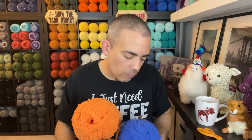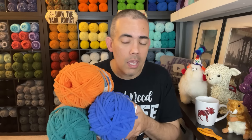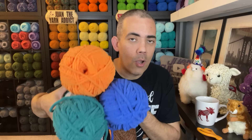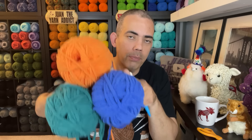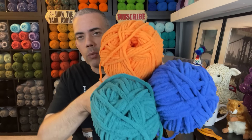Everything else is the same — it's a super bulky number six, 100% polyester, machine washable and dryable. What I plan on doing for this session is a modern granny blanket. I want to use the orange as the in-between, so the single crochet chain rows between the granny stitch will be in orange, and I'll alternate between the green and the blue. Orange is the little pop of excitement, and I think the blue and green go really well together. Let's see how this turns out.